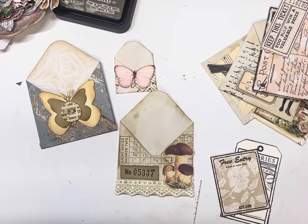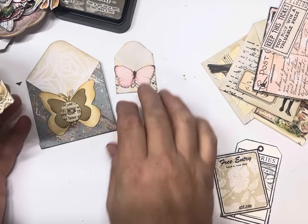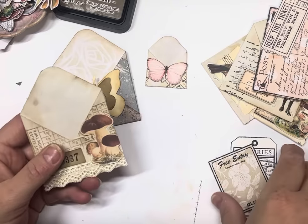Hi guys and welcome. Today we're making some mini envelope clusters. I'm going to show you how to make any size envelope out of a square piece of scrap, and then we're going to embellish them just to make them into some little clusters.